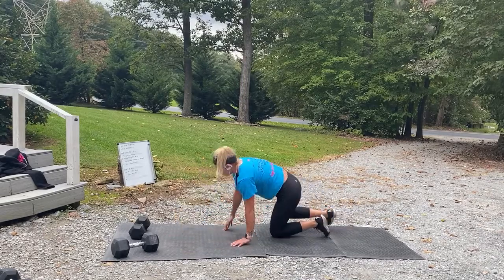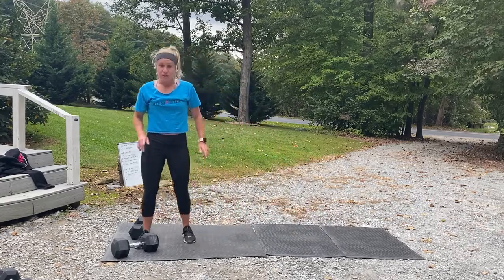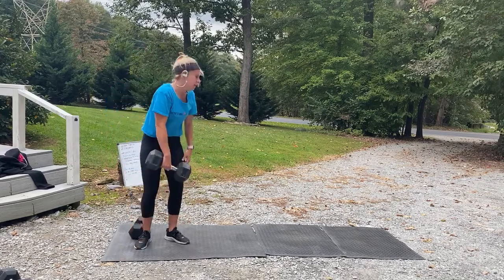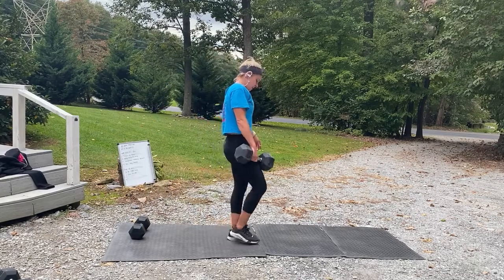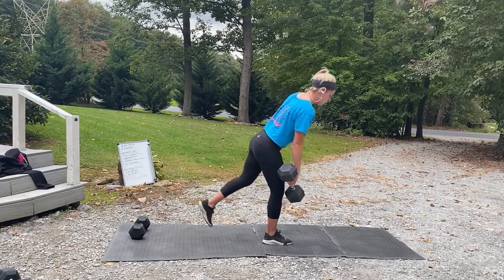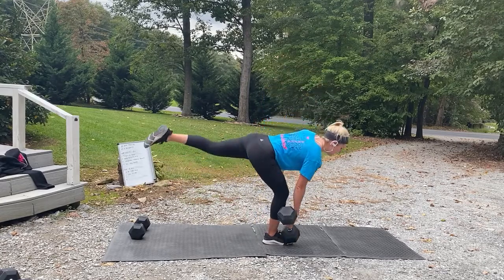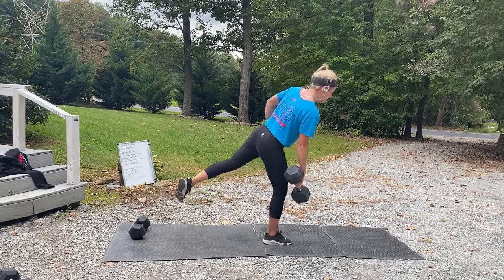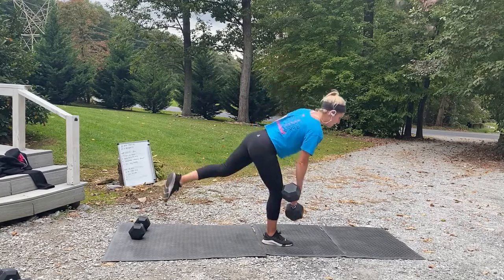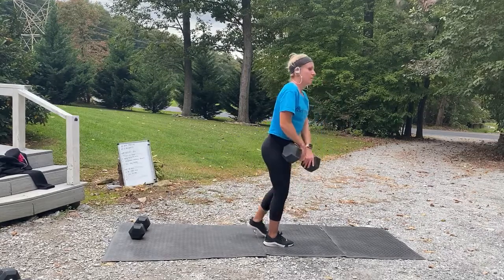Start with those deadlifts — if you didn't go up in weight yet and you have good form, challenge yourself! Three, two, one, let's go! Focus — send those hips back. I'm keeping my hips still, not twisting. Three, two, one, switch. Nice job. Breathe. Five seconds. Three, two, one.